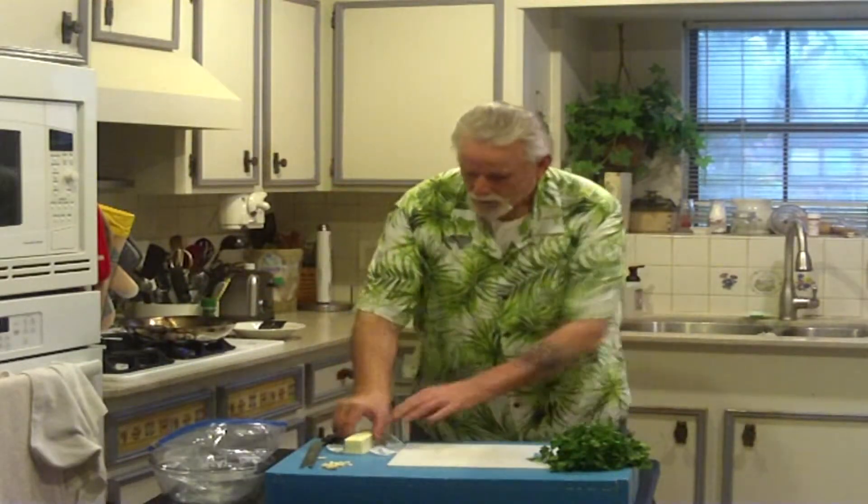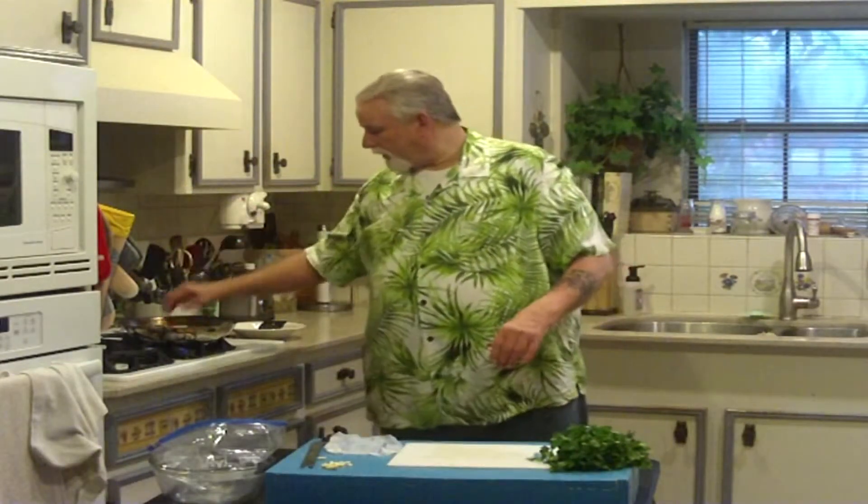The first thing you want to do is heat up your skillet. You want to put it on low, because we're going to put a stick of butter in here and you don't want to cook the butter, you just want to melt it.